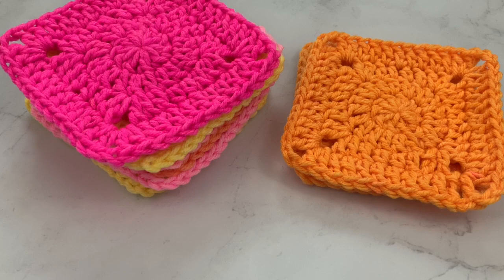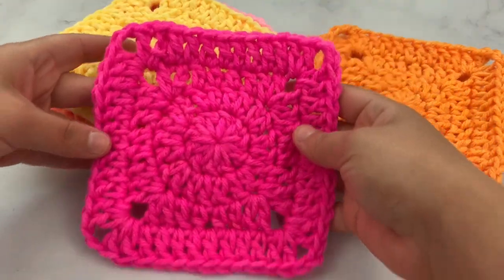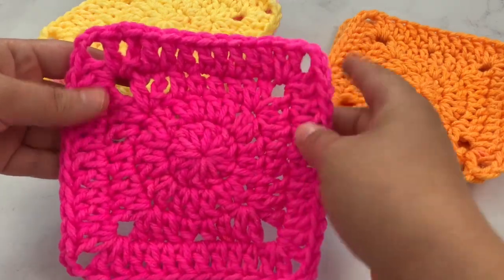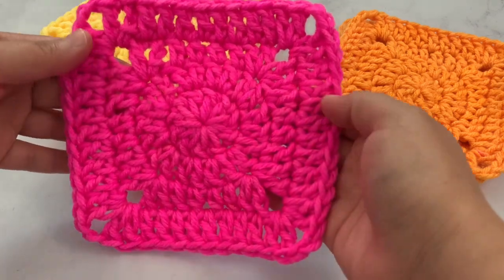Hi guys, it's Kylie and today I'm going to do a quick tutorial. I want to show you how to make a solid granny square. You can make them as big or as small as you want, add on as many rounds as you want, and make as big of a granny square as you want. This one is only four rounds.